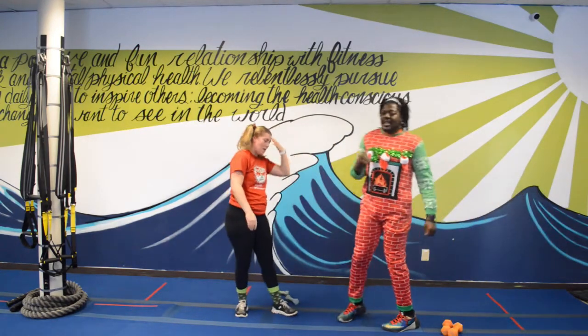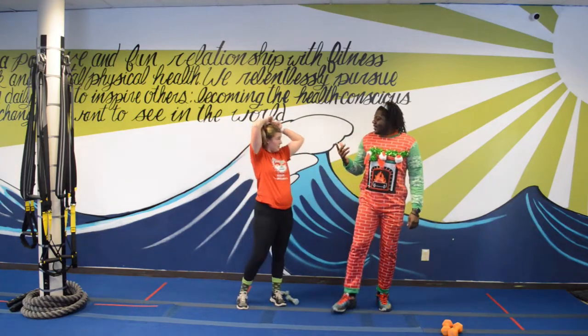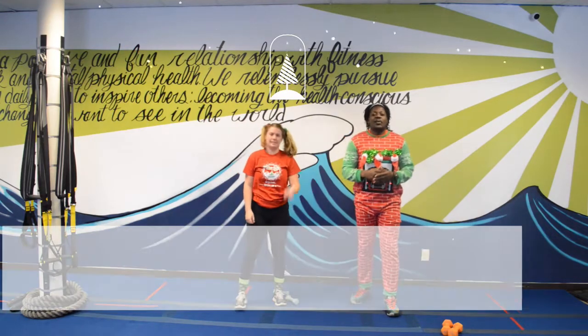That's four exercises done already! Tired yet? Just a little bit. We've got one more exercise — we're going to do elf kicks!